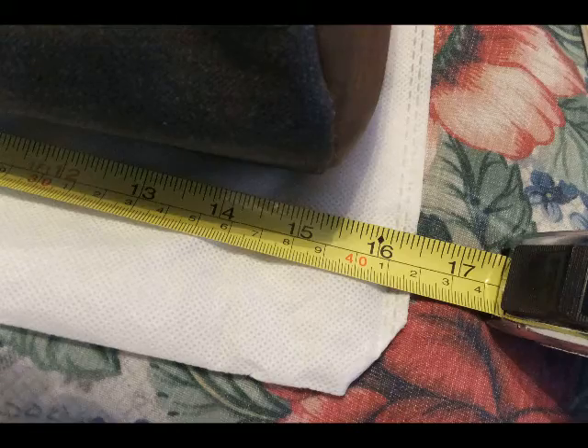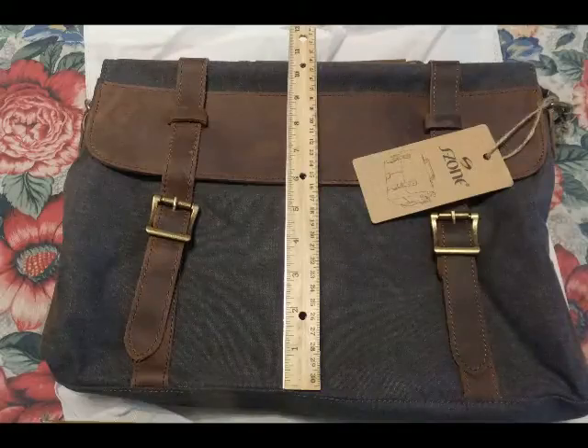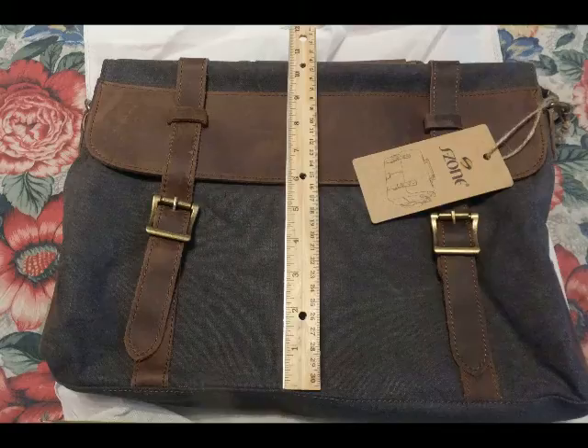The first thing we're going to check is the total width measurement — it's 15 inches across. We're also going to do a measurement of the total height, which is about 10 and a half to almost 11 inches high.